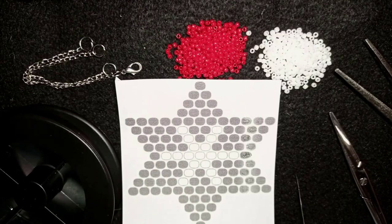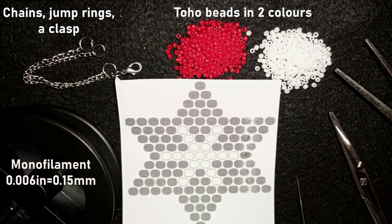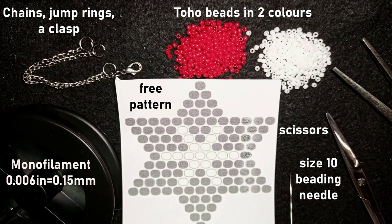For this video I'm using two colors of Toho beads, and as I mentioned you could definitely do this work with Miyuki Delica or Aiko Treasuries. I'm using these chains — if you don't want chains you could make earrings instead of a bracelet or make a beaded chain. The thread is monofilament, 0.006 inches or 0.15 millimeters. This is a size 10 beading needle; you could use 11 or 12 if it's easier. I also have scissors and pliers to attach the chains.